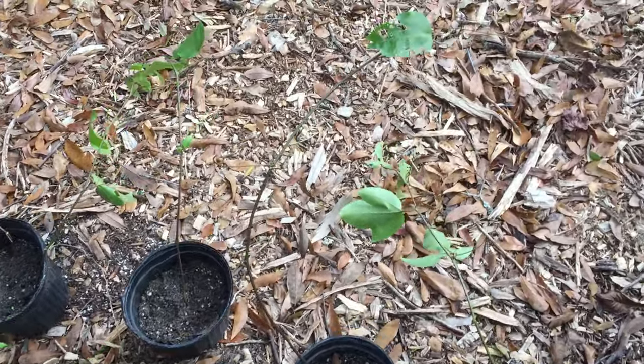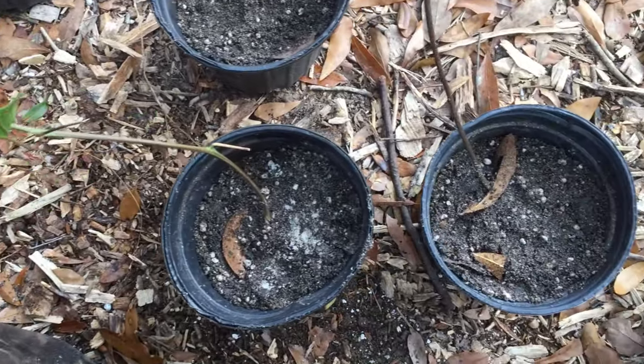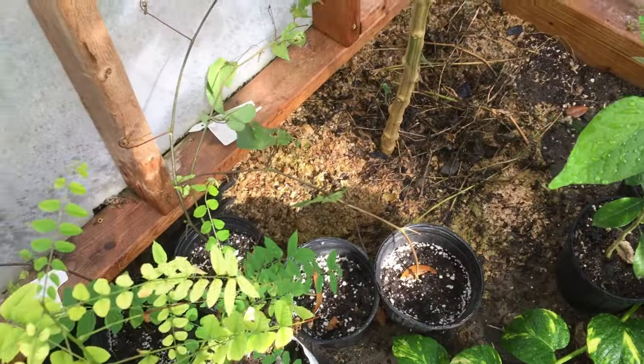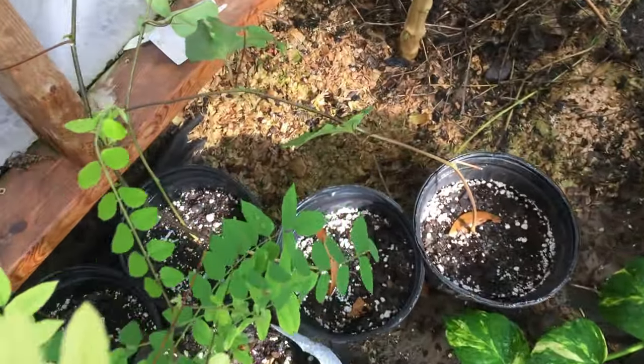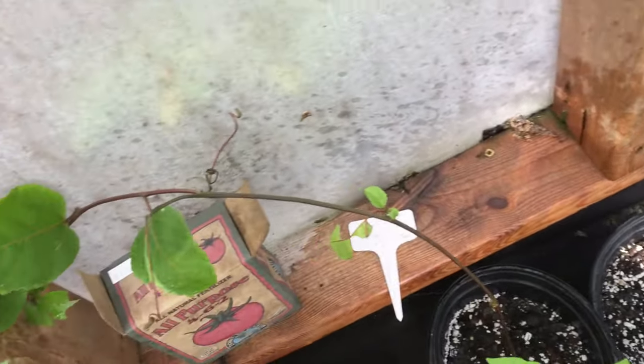We have them all taken care of. Let's go water them and I'll put them in the greenhouse. Got them all settled in the greenhouse now and they're going to be super, super happy. Look at that — they're so beautiful.